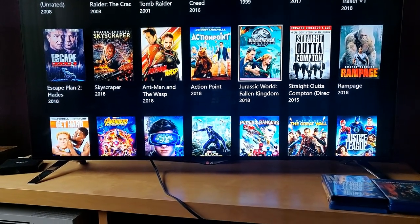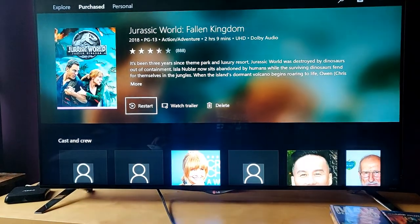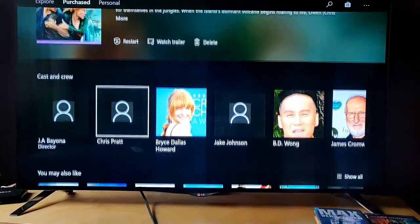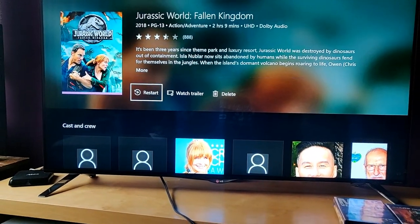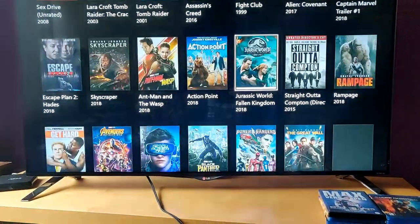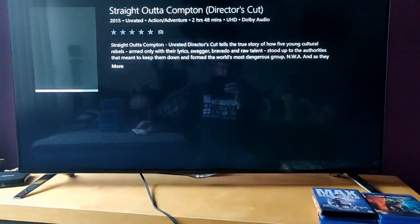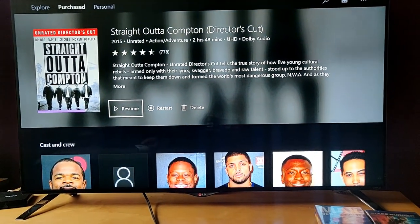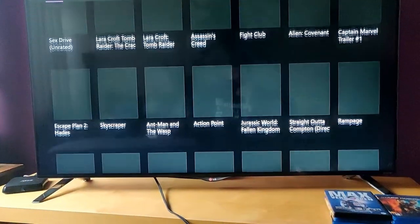We also have Action Point and Jurassic World: The Fallen Kingdom, also in 4K UHD, though it doesn't have any Blu-ray extras. And Straight Outta Compton in UHD — two hours and 48 minutes, the extended edition. This one also has no bonuses.